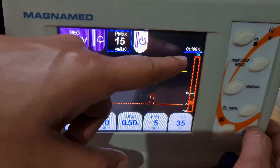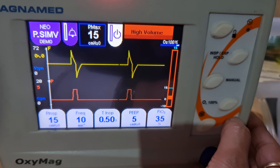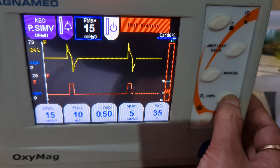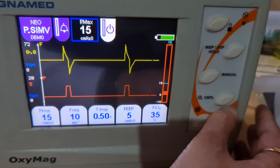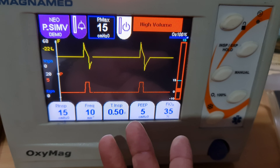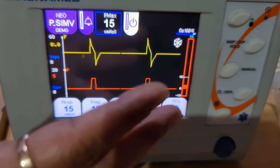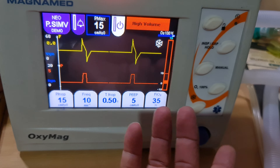This is the O2 100% button for pre-suction or post-suction. When you press it, the FiO2 automatically goes to 100%. After suction is complete, press it again and it will return to the preset FiO2.